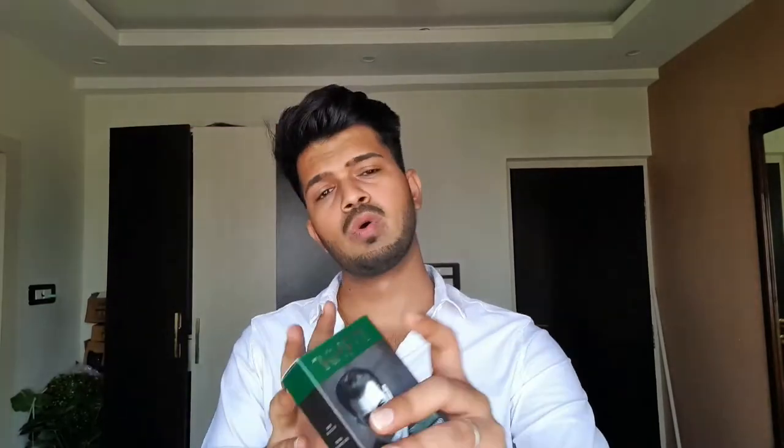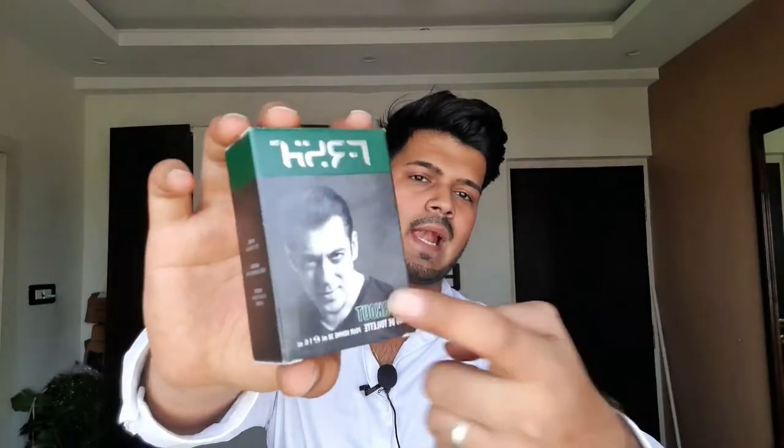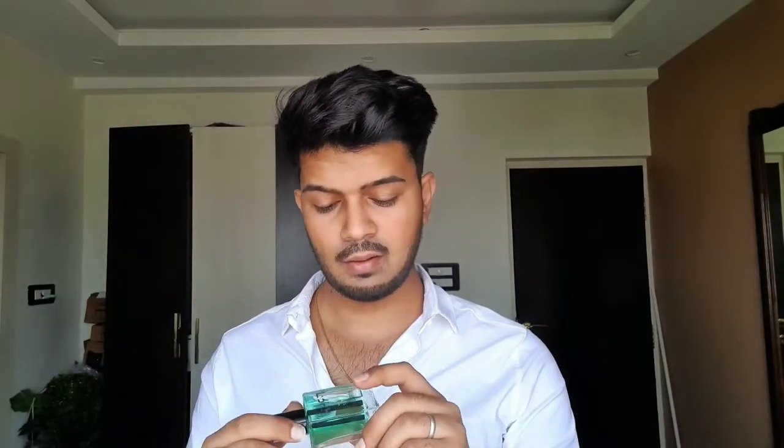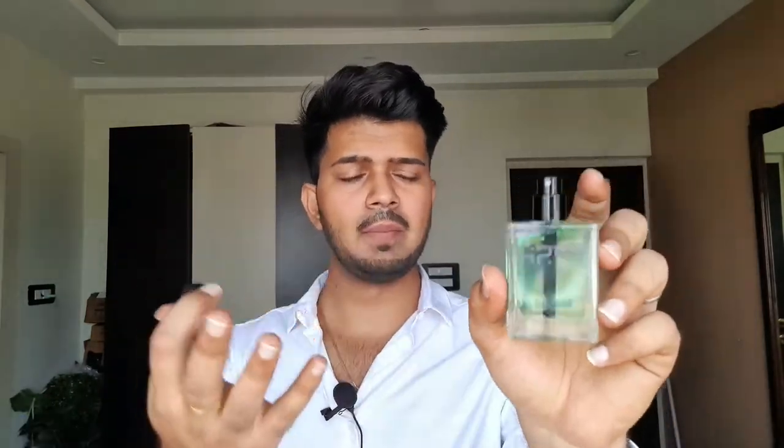The first fragrance is Workout. A quick look at the presentation — this is a very simple plastic box with the Salman Khan logo at the top, the brand name, and the perfume name. This is an EDT concentration. The bottle looks good with a plastic cap. What I like is that they have tried to make it look premium — the atomizer and straw design look very good.